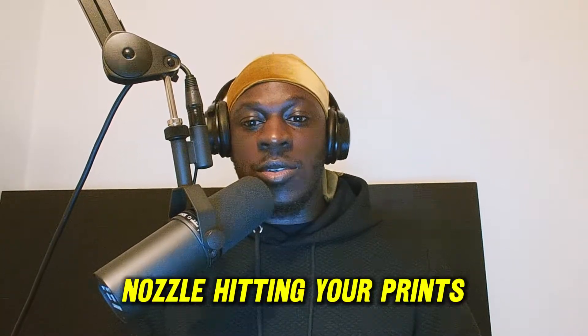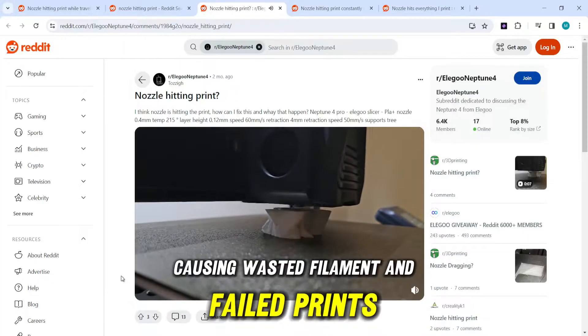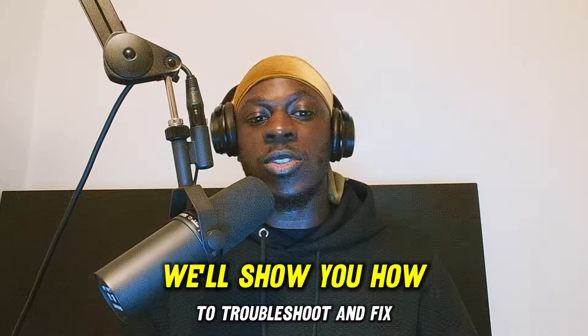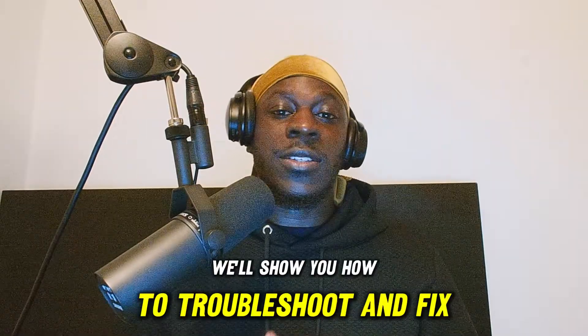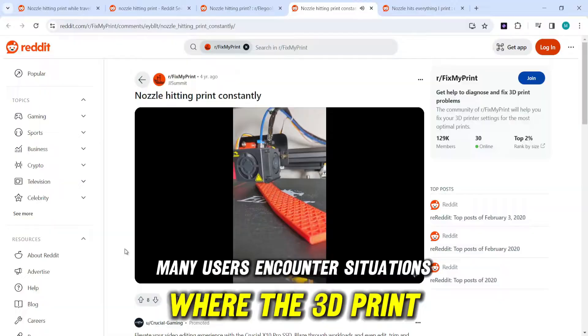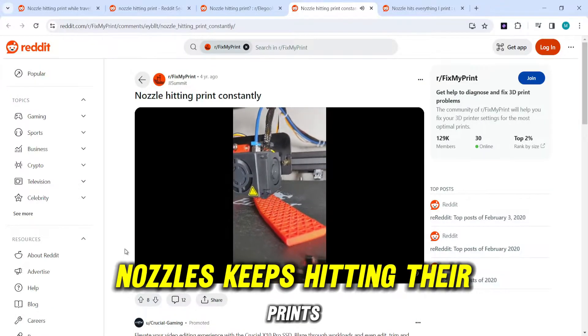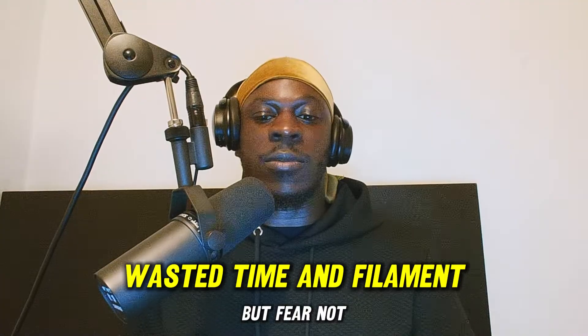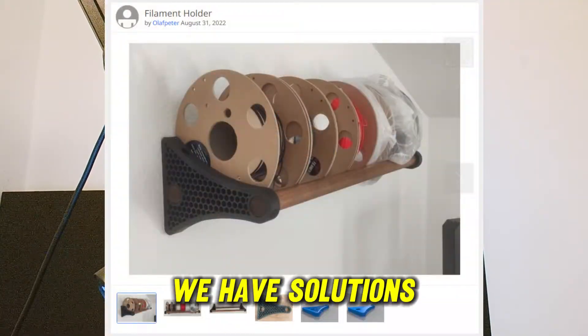Are you frustrated with your 3D printer's nozzle hitting your prints, causing wasted filament and failed prints? Don't worry, you're not alone. In this video, we'll show you how to troubleshoot and fix this common issue. Many users encounter situations where the 3D printer's nozzle keeps hitting their prints, leading to frustration and wasted time and filament. But fear not, we have solutions.